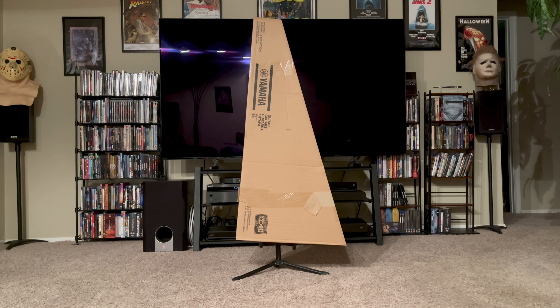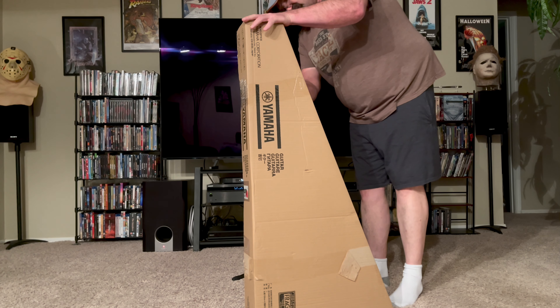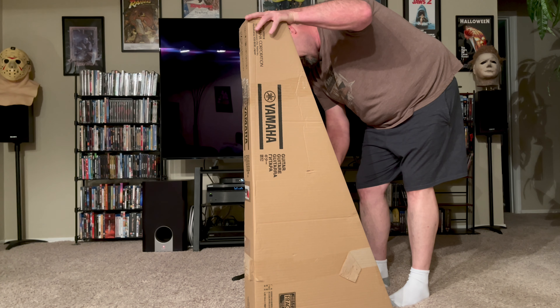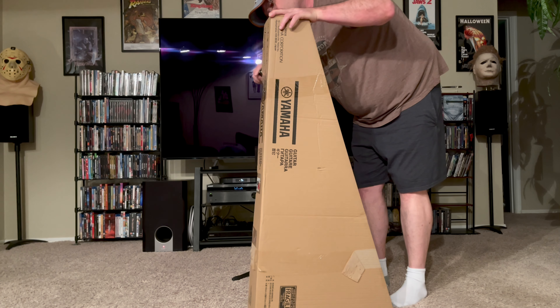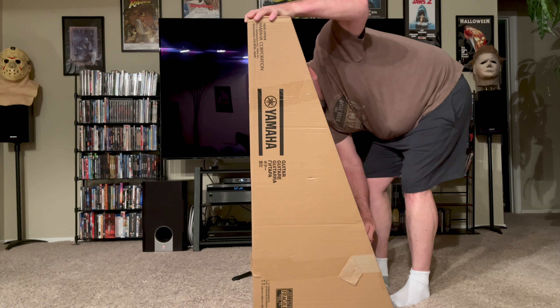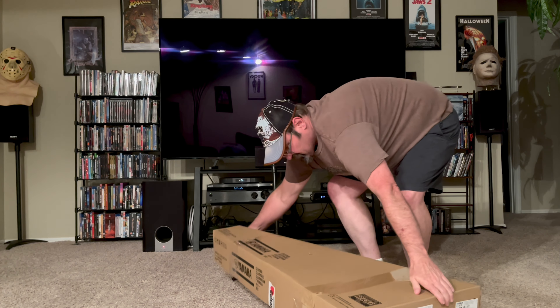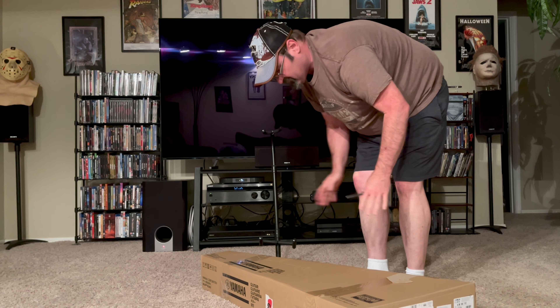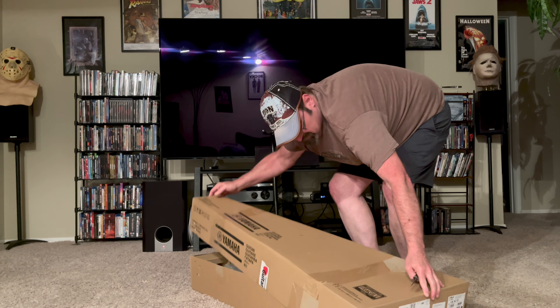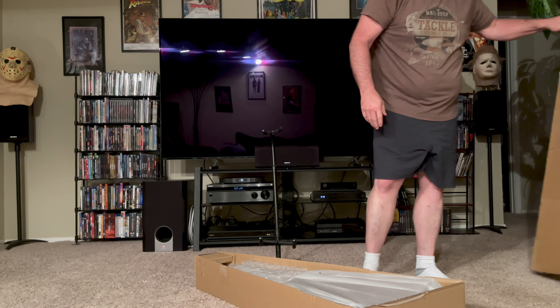So we're just going to do a quick unboxing of this and then I'll just go through a quick rundown of what all the guitar has. Let's go ahead and get to it. I haven't actually seen one of these in person — I've just read about them and I haven't ever played one before.